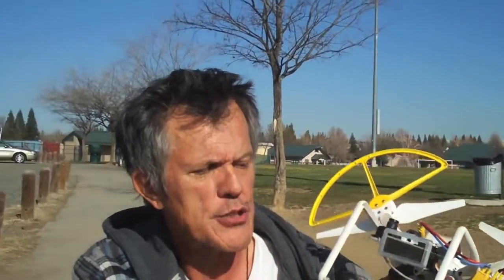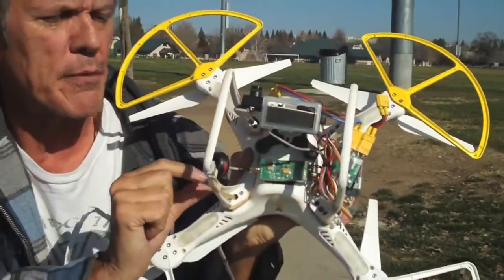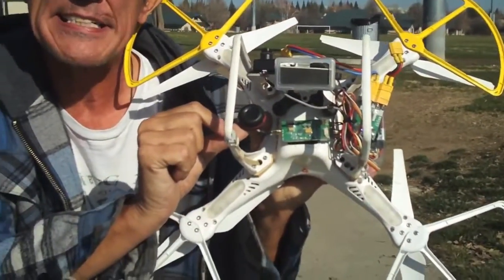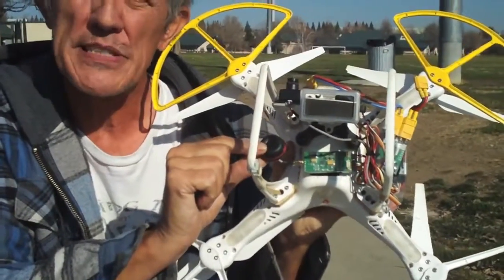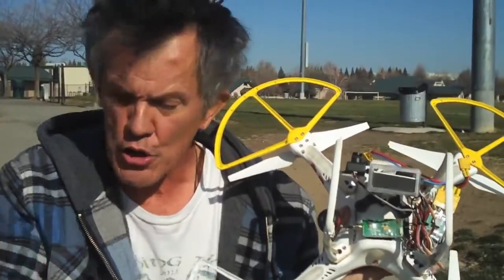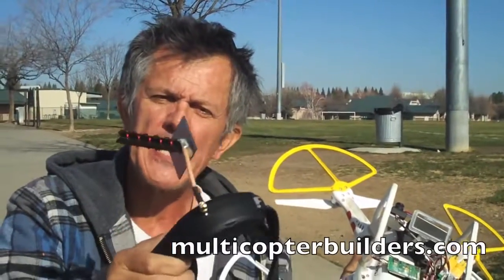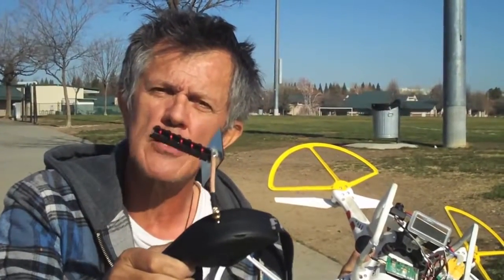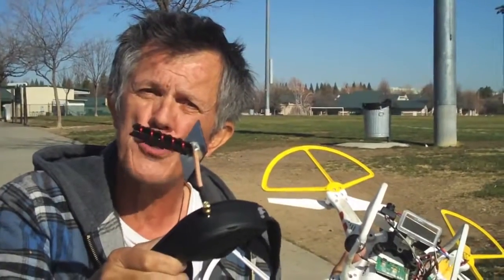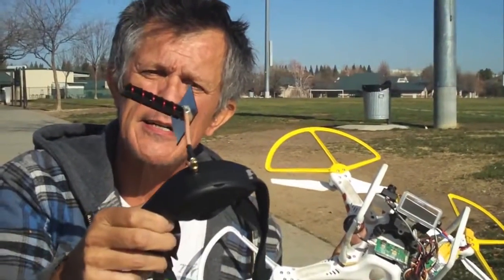For our FPV we've got our Fat Shark 250 milliwatt FPV transmitter mounted to the bottom. We're using the Spironet antenna on the quadcopter itself and then we're using the five-turn helical on our goggles. This is the five-turn helical put out by multi-copter Richard Shelton — it's an IB Crazy five-turn helical and it'll get you out there over 2,000 feet. A good investment, that antenna.